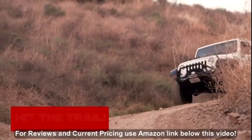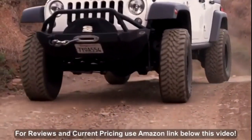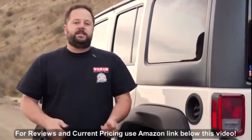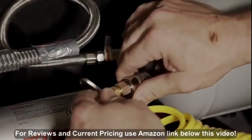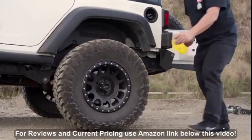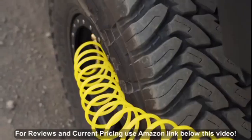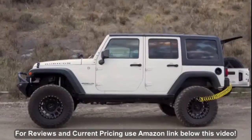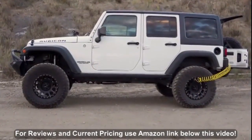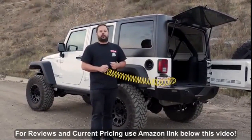Here we are out on the trail, and one of the greatest things about today is that this is the first time we're able to use our OBA system from Vyre to inflate our tires to get back on the road. We just went from 15 PSI to 30 PSI in about two and a half minutes. We're all done and ready to head back on the road.